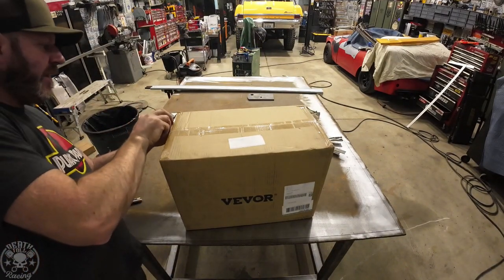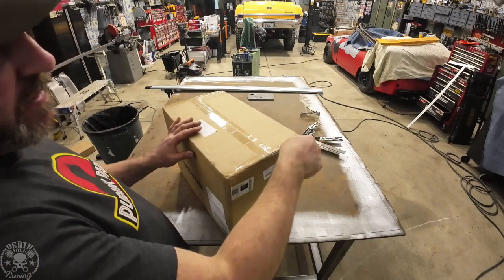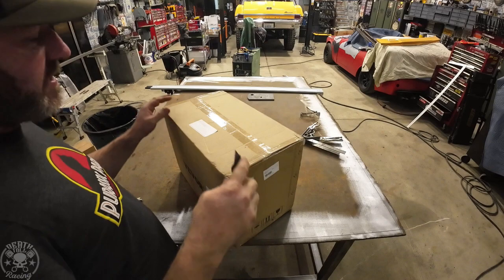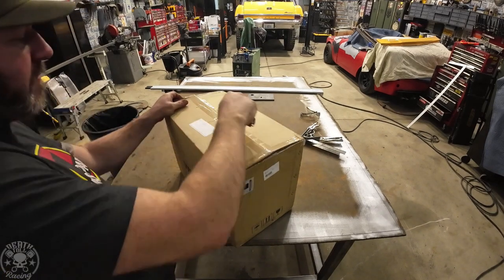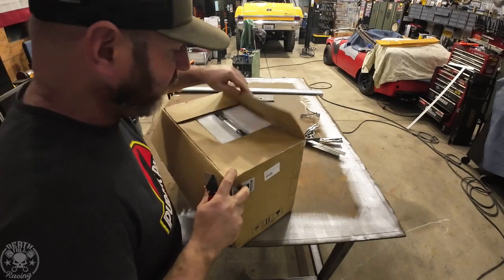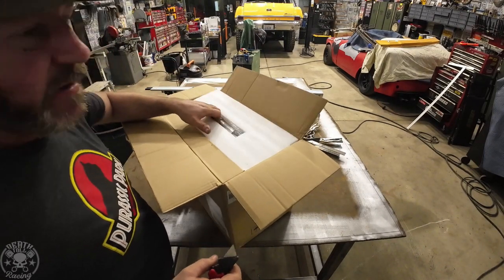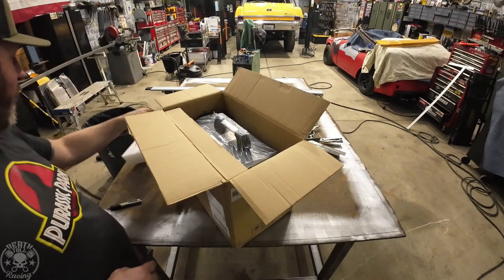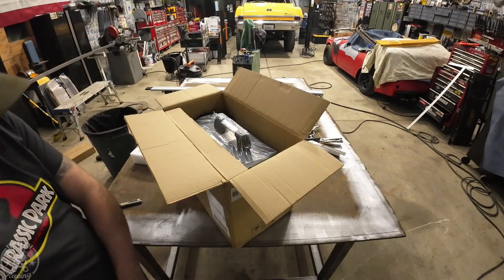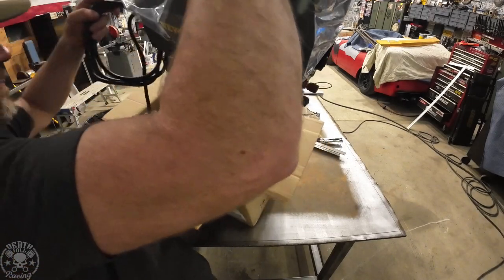We got a new plasma cutter. Viva reached out to me and wanted me to review this little plasma cutter. At first I wasn't really interested, then I thought, well, I'm going to be using a plasma cutter anyway, so I may as well review it while I'm building this table. So instead of using the plasma cutter I already have — which is questionably worse than this one even though it costs more — let's see how good this little guy is.